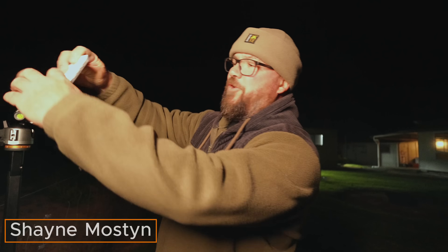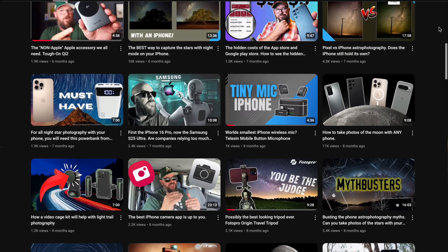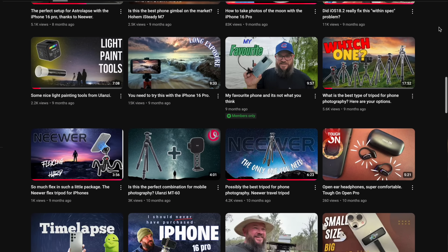G'day guys, my name's Shane Mostyn. If you haven't been here before, this channel is all about astrophotography with cell phones.